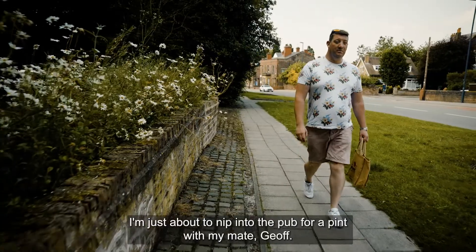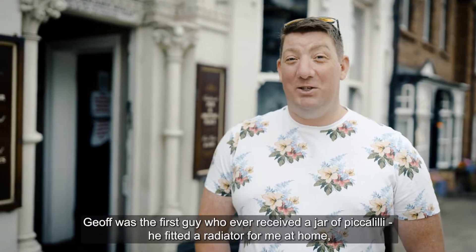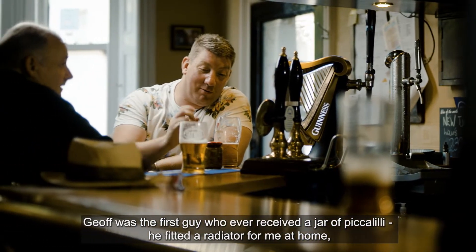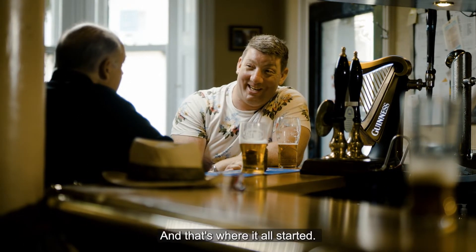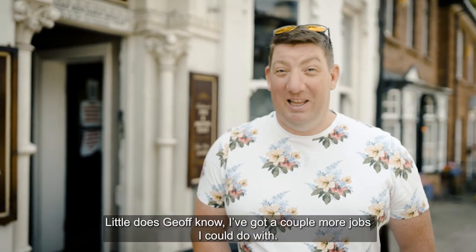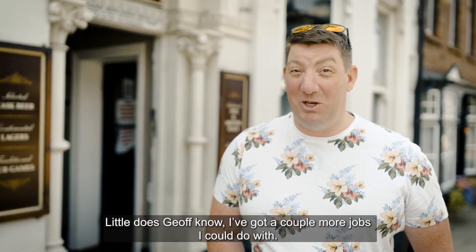I'm just about to nip into the pub for a pint with my mate Geoff. Geoff was the first guy who ever received a jar of piccalilli. He fitted the radiator for me at home and he wouldn't take a drink off me, so I offered him a jar of piccalilli and that's where it all started. Little does Geoff know, I've got a couple more jobs I could do with.